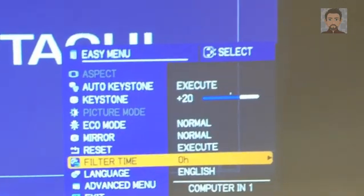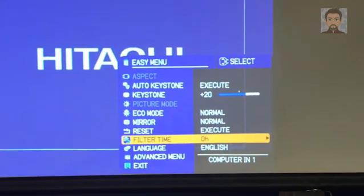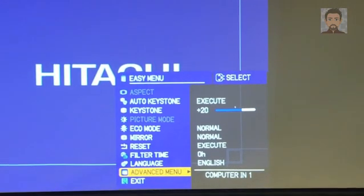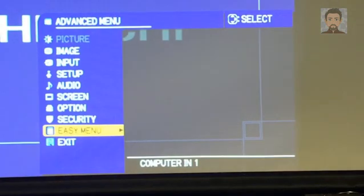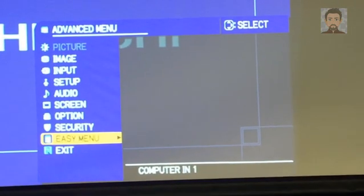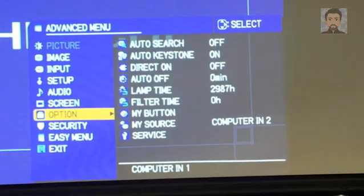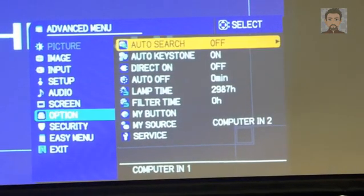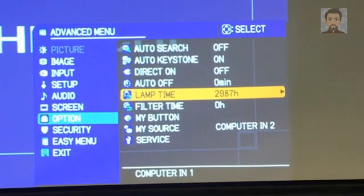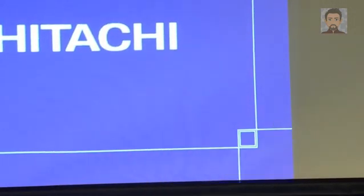We're also going to be replacing the lamp. I have a lamp, so I'm going to go ahead and replace it based on what the teacher said — that it was kind of flickering and going dim. Now we're going to go to the advanced menu, go to options, go down to the lamp time, toggle to the right with the menu button and reset it.